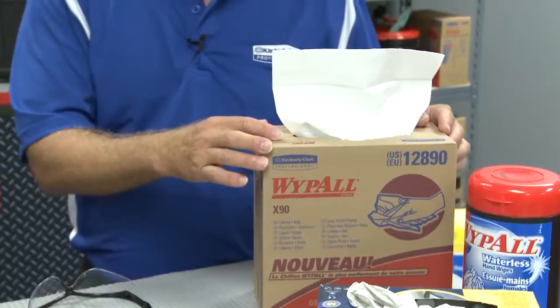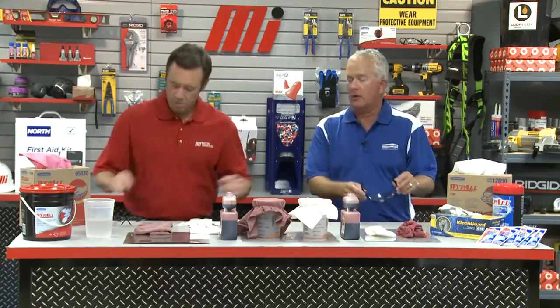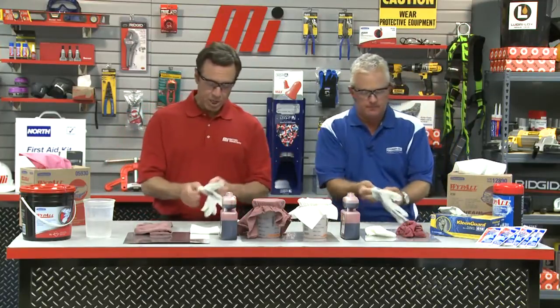Absolutely. What we have right here is Wipe All X90 wipers. I see you pulled one out — we do have an X90 right here. But before we get to how well the Wipe All wipers work, let's put on our personal protective gloves and eyewear. Always wear the proper PPE, whatever the job calls for.